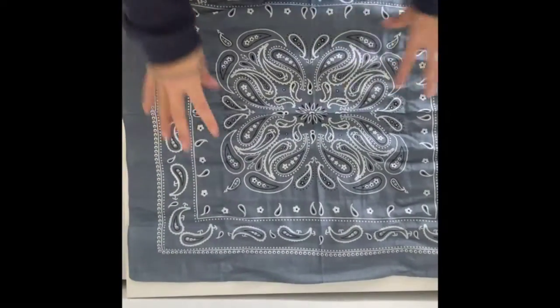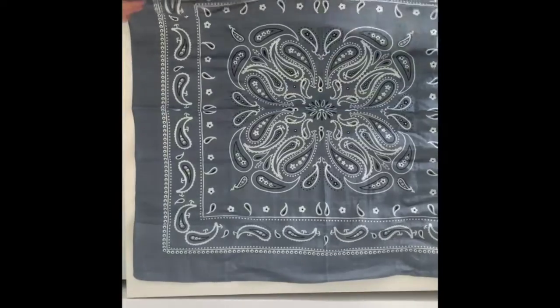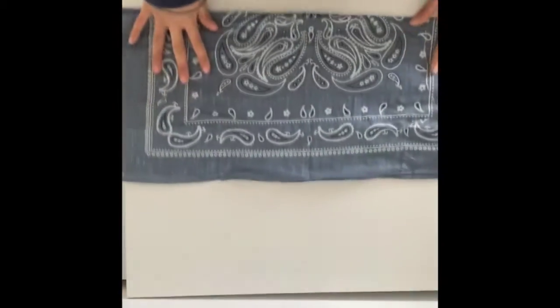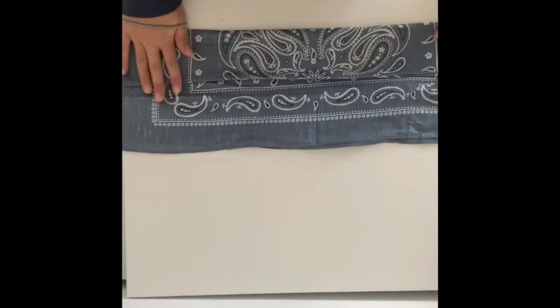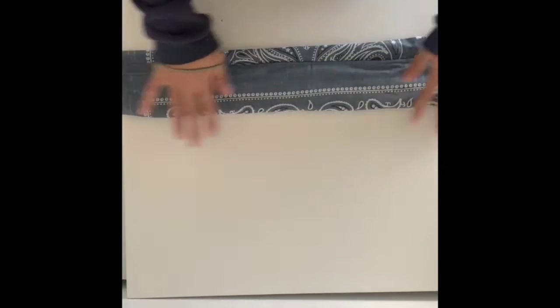First thing you want to do, grab your bandana and lay it out. The next thing you're going to do, you're going to fold it in half, like so. The next thing you're going to do, take one of the ends and meet it in the middle. Take the other end and you're going to overlap it a little bit, just like that.